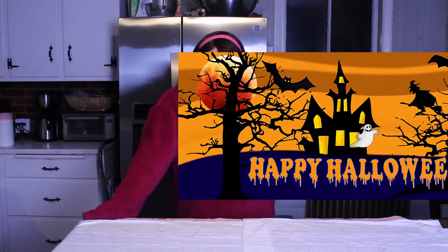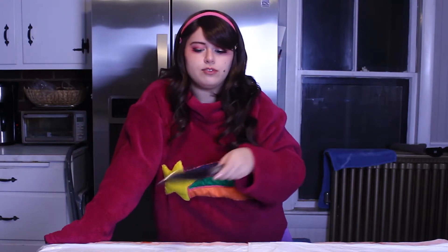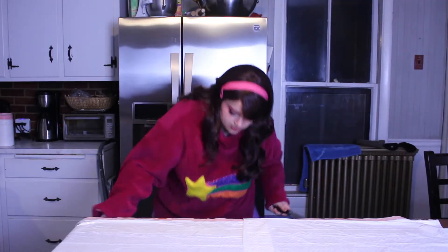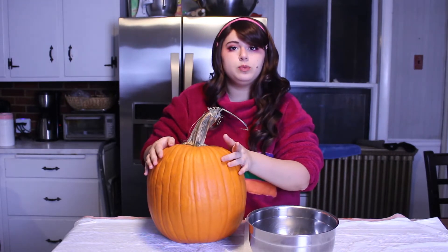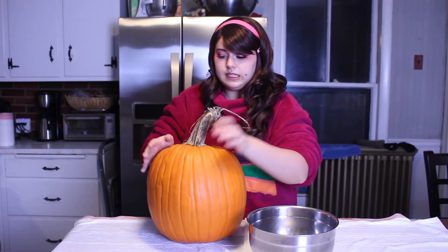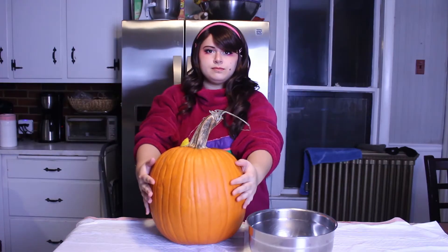Hello! Happy Halloween, and welcome back to Arts and Crafts with Mabel Pines. It is I, your host, Mabel Pines. And you're probably asking yourself, Mabel, why do you have a knife? Why is your kitchen all tarped? Are we going to be committing a murder? Technically, of the sorts. Today, we're carving a pumpkin.